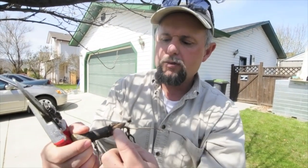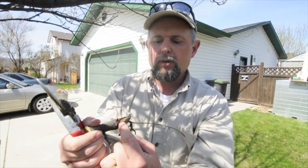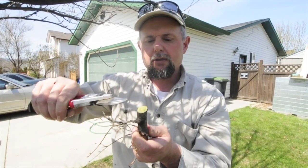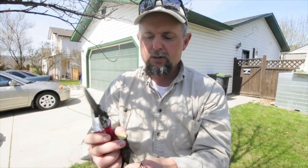Angled cuts are just a disease situation waiting to happen. You can actually see here where this has tried to heal itself — it's growing a callus around here but it's not working. So when you make a nice fresh cut this way it's going to be much cleaner and give you quicker healing. Of course, trees don't really heal — they just grow over the spaces.